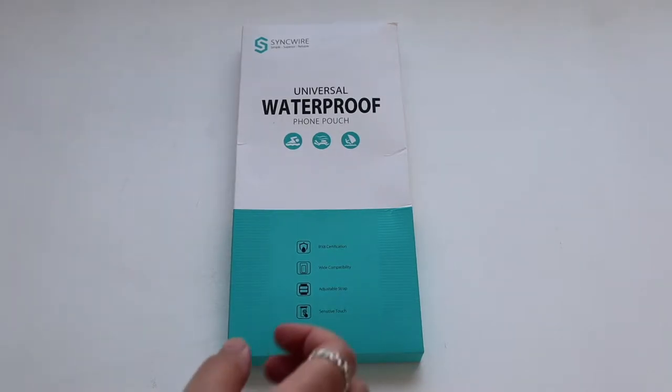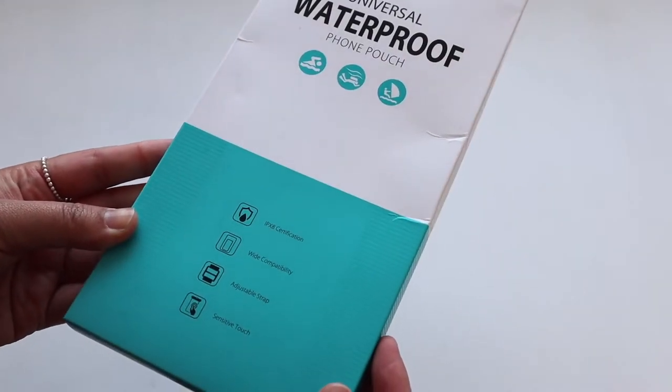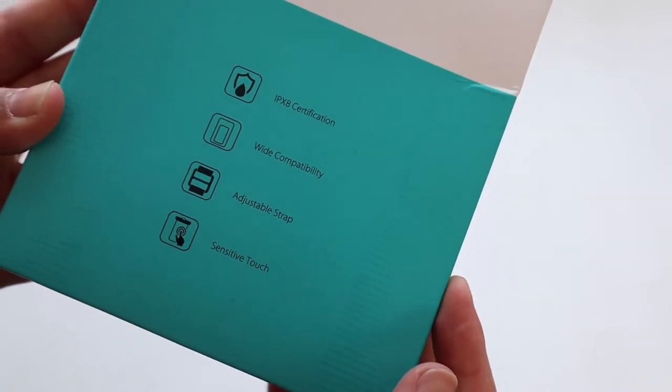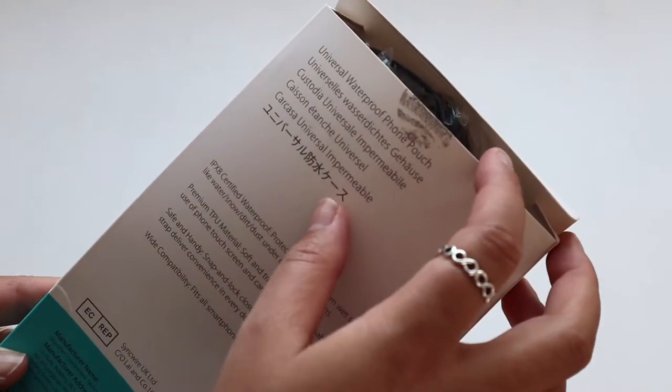Hey guys, so I got this waterproof foam pouch for my iPhone 12 Pro Max, so I'm gonna unbox it and we'll test it out. As you can see from the box, this comes with an adjustable strap, it's compatible with a lot of phones, and of course you can actually use your phone while it's in the pouch.